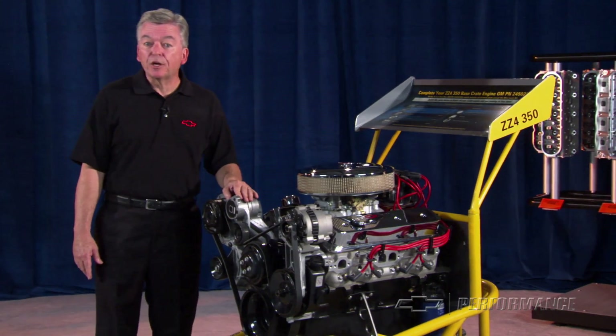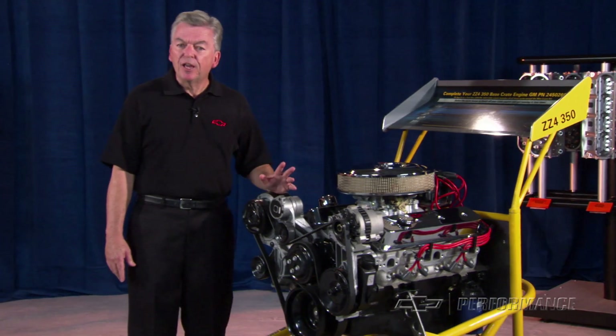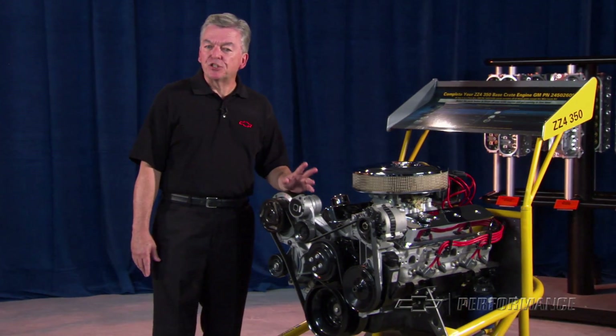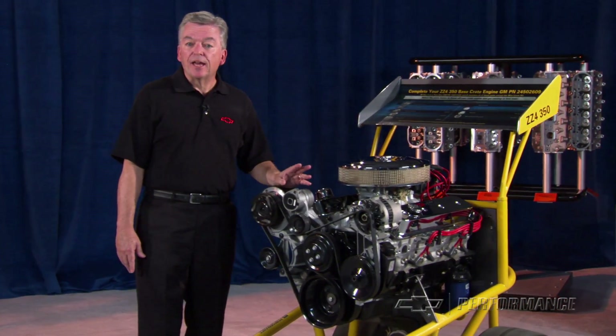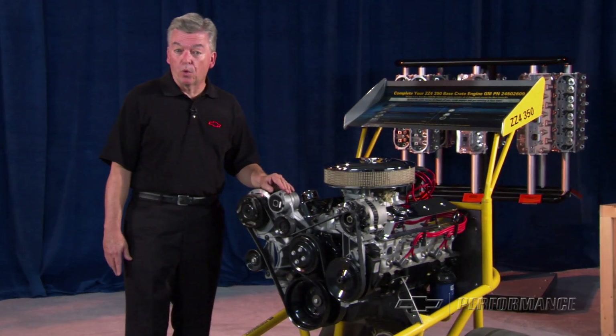All brackets and components are off the shelf from our parts warehouse, so you can be assured that everything fits and won't leave you stranded on the shoulder. Chevy Engineering has designed this great kit to take the guesswork out of your installation. The ZZ4 base and turnkey engines include a 24 month or 50,000 mile limited warranty.